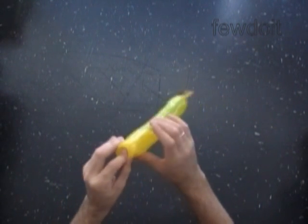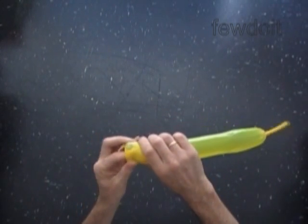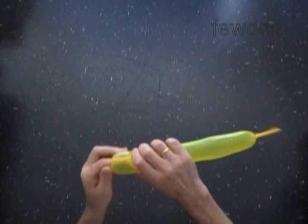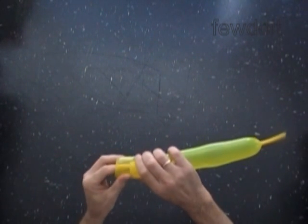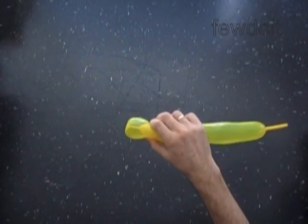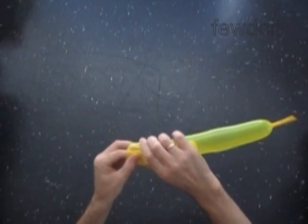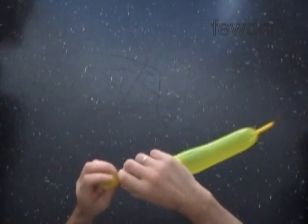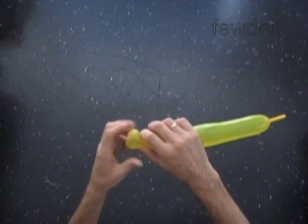Let's force the fourth bubble about 1 inch deep inside of the balloon. Hold the fourth bubble at that point. Then we twist the fifth soft about half an inch long bubble, locking the fourth bubble inside of the balloon. What we do next totally depends on what kind of sculpture we want to make, and there are a couple of variations.